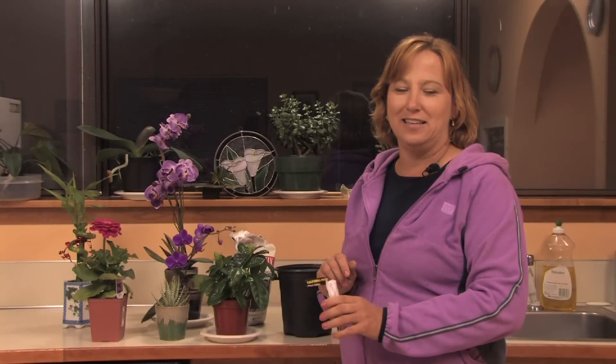Hi, this is Yolanda Vanveen and in this segment we're going to talk about how to grow seedlings under artificial light indoors. Now any plant can grow indoors. If it can grow outside, it can grow indoors as long as it has moisture, enough light and heat.